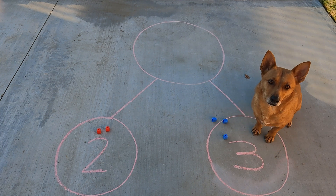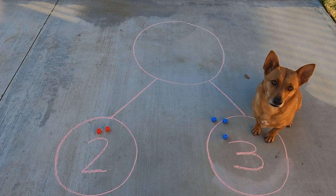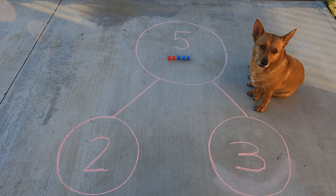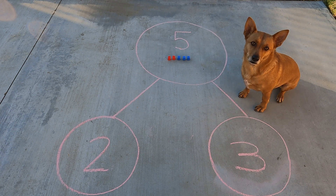Let's see. Ginger says five. One, two, three, four, five. Let's see if she's right. Way to go, scholars. Good job, Ginger. When we put the two red cubes and the three blue cubes together, we got one, two, three, four, five cubes in all. Two and three makes five.